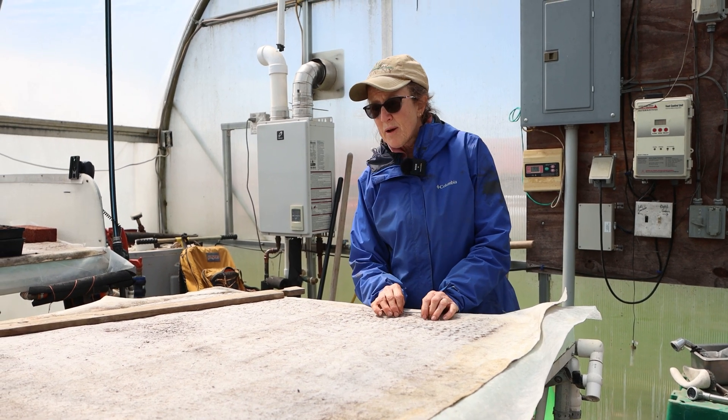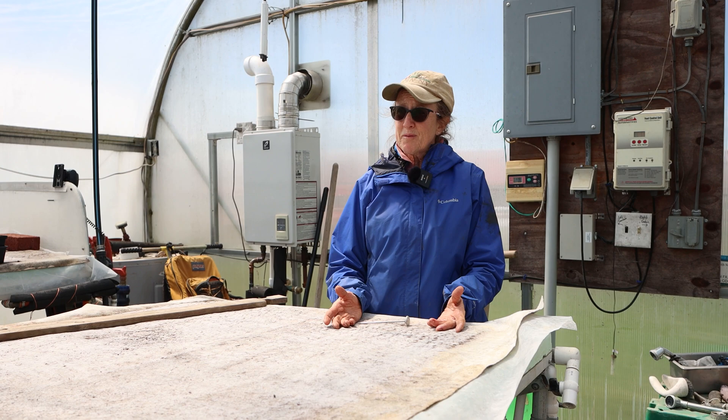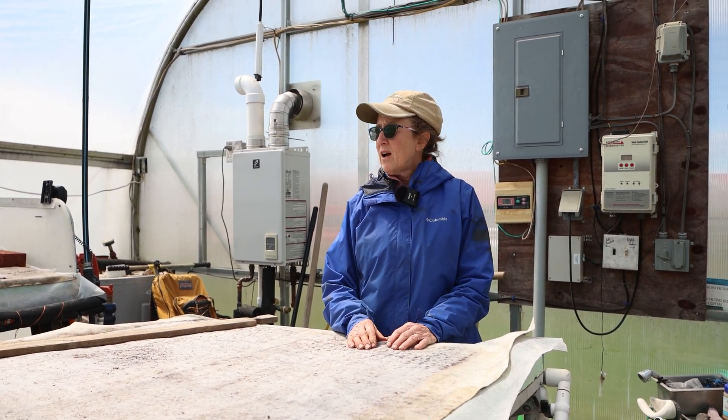The nice thing about these benches in the early and late parts of the season — since we're pretty much year-round — is that we can heat everything just on these two benches. It can be nine degrees outside, and as long as we're covering this with row cover, it'll stay 50 degrees in here. That saves tremendously on propane because we don't have to heat a 30 by 72 foot house on a nine-degree night.